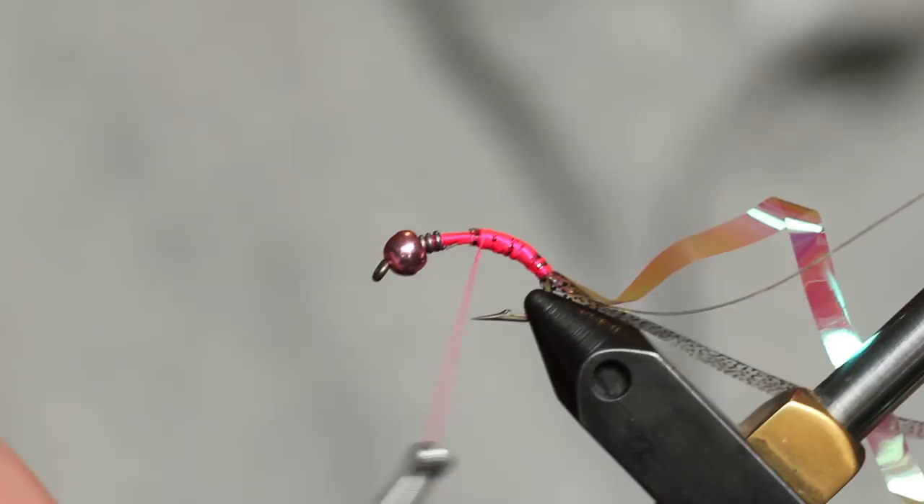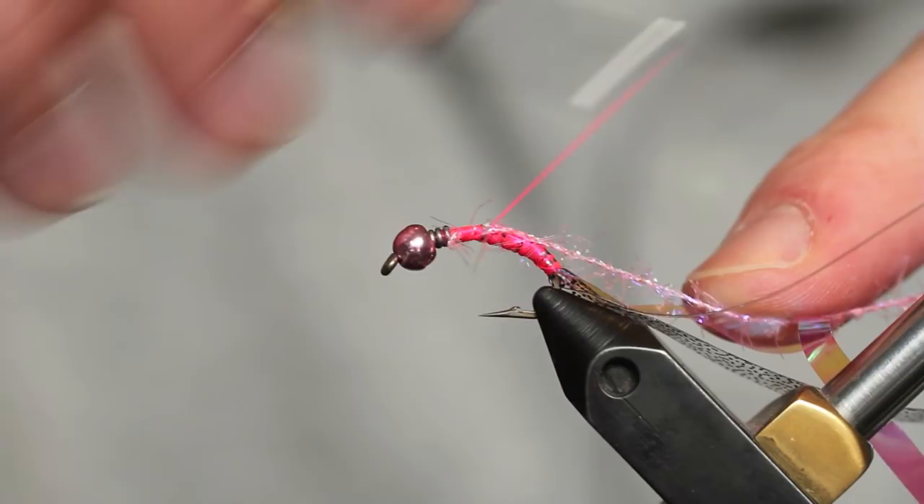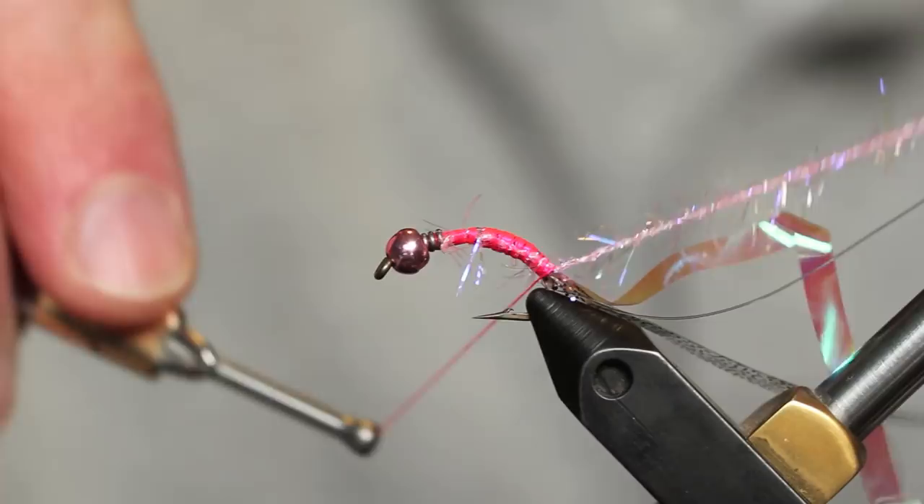Once my flash is tied in, I'm going to take a piece of micro UV Polar Chenille, color UV Hot Pink for this fly, and tie that in as well. These are going to be the legs of our scud. I like the UV and I like the pink — it's a good combination. It makes this fly look real good.